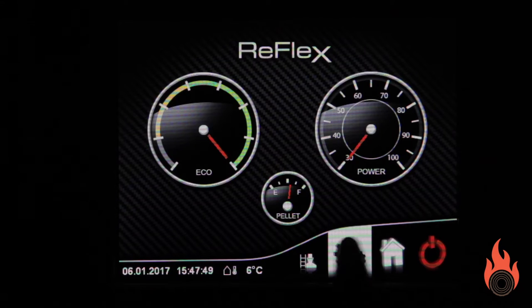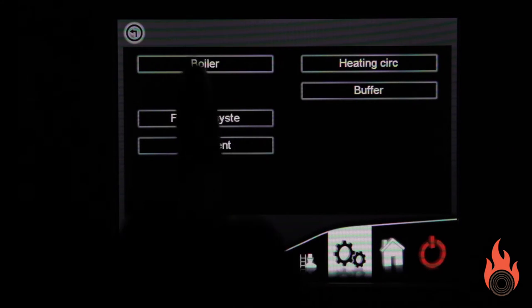Before restarting the boiler, it is always a good idea to test the vacuum in aggregate test mode on your boiler.